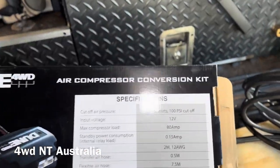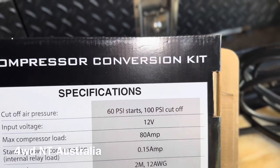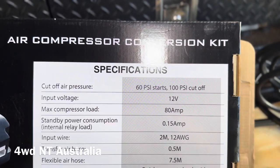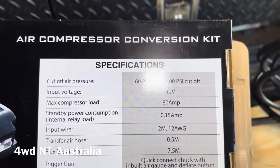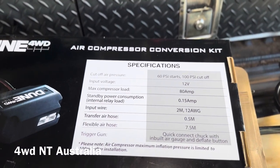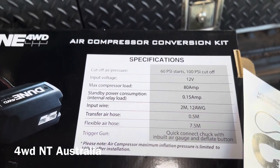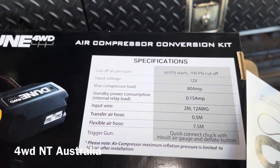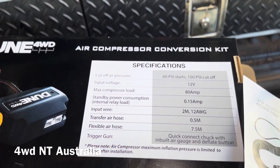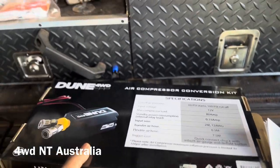So the cutoff air pressure: 60 PSI start, 100 PSI cutoff; input voltage 12V; maximum compression load 80 amps. This compressor is actually 45 amps, so this unit is heavy duty enough. It also comes with a 7.5 metre air hose and transfer hose — everything is there. So let's do this.